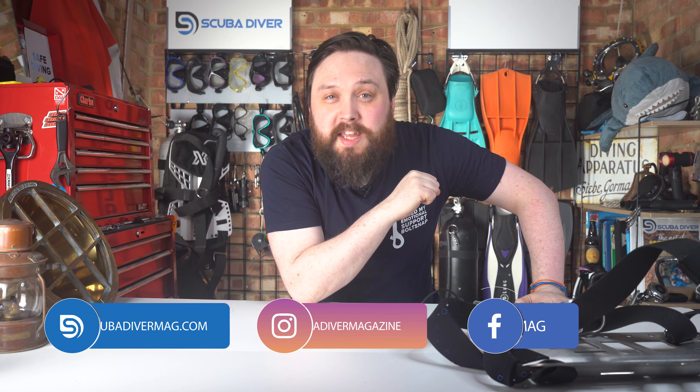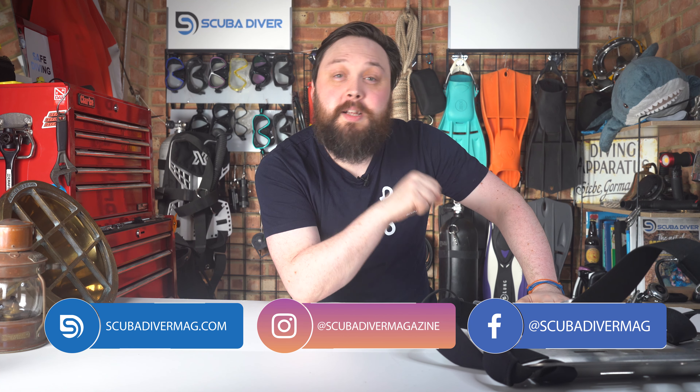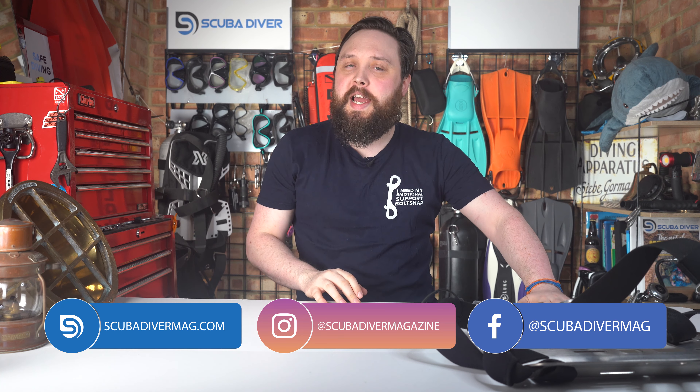Hi all of you awesome scuba divers out there, welcome to the Scuba Diver Magazine channel and welcome to Ask Mark, our scuba diving Q&A. I'm Mark, a former dive instructor, and I do my best to answer your scuba diving questions. If you do have any scuba diving questions, pop them down in the comments section underneath this video and use the Ask Mark hashtag in your comment.